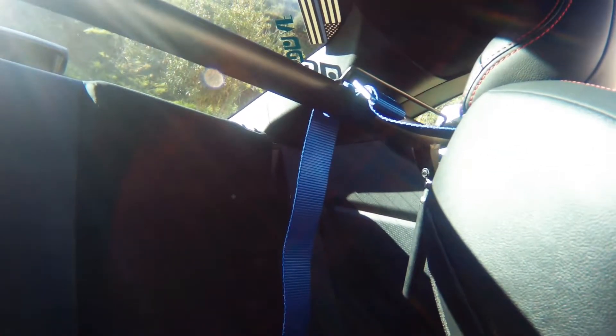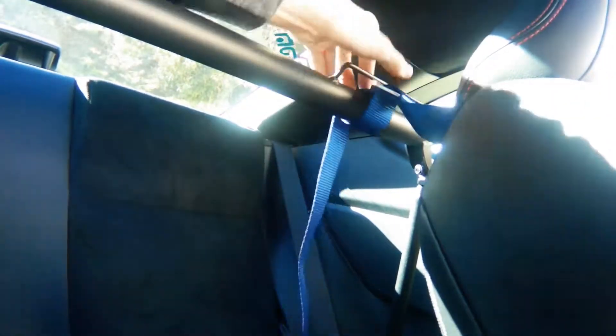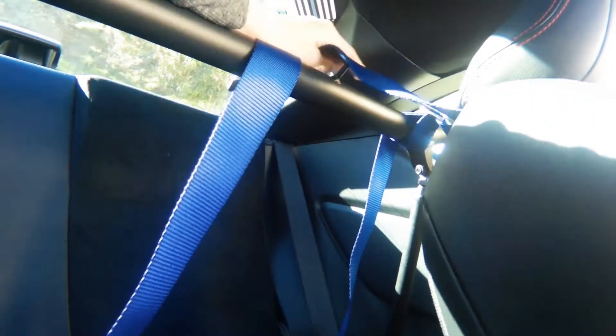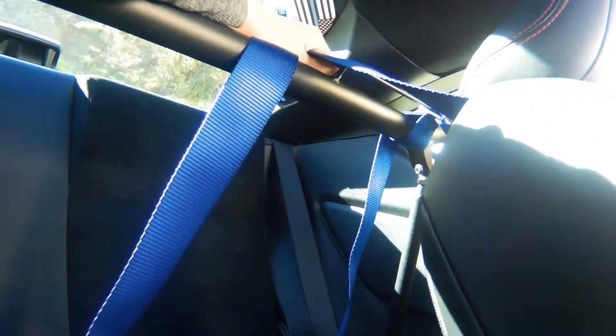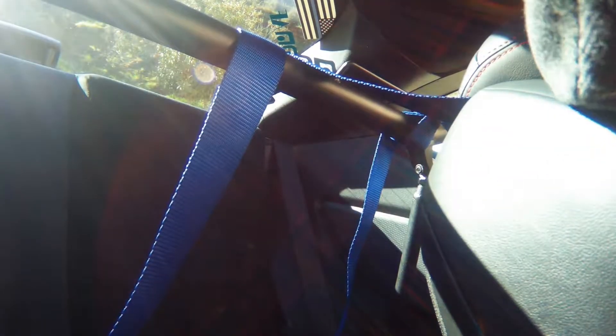I'm going to show you how I wrap this. Take the other one and lay it in here, get it to the right length — we're gonna match it up with the other one down at the bottom. You want to try and make them as even as possible so that it comes out nice.